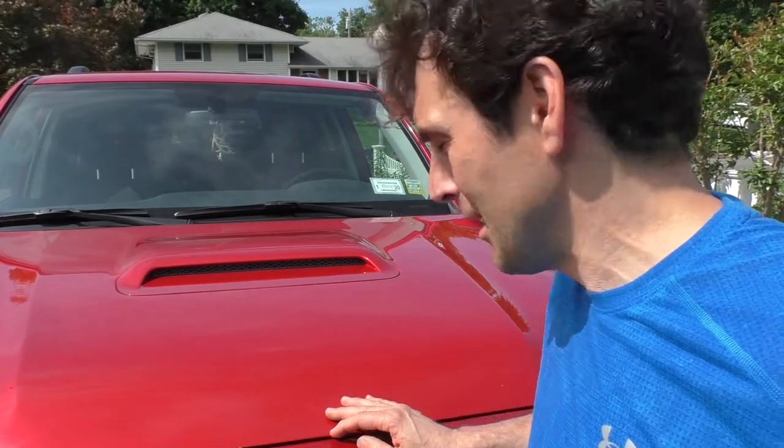I've had this 4Runner TRD Off-Road Premium for about four months now and have put on about 10,000 miles. One thing I wish I had bought when I got the 4Runner was a hood protector, because looking at it now there are a bunch of chips in the paint already. You can see a bunch of these chips — they kill me.